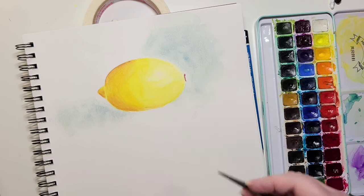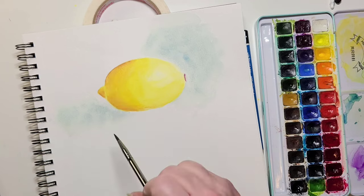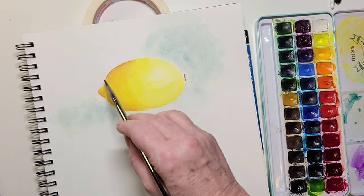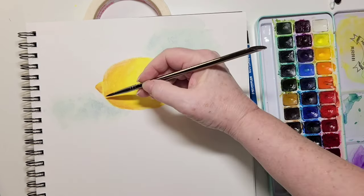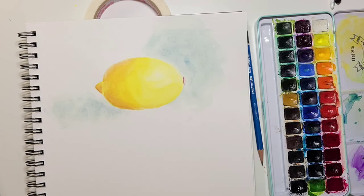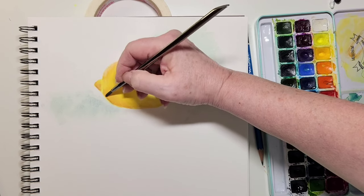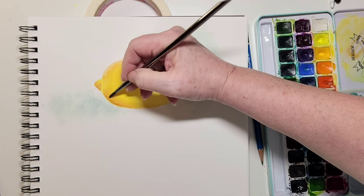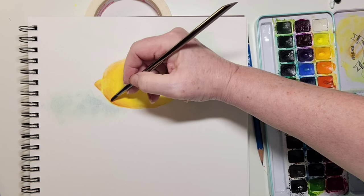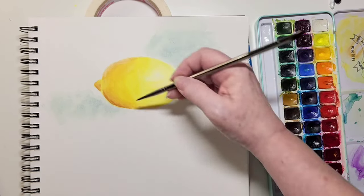I'm adding purple to the little stem area, where you would pick the lemon off the tree. Now I'm thinking about my shadows and seeing if they're dark enough. I dried it completely — watercolor always dries lighter, so you sometimes look at it and think you put more paint on than it appears. I'm adding a little more purple into the yellow. You don't want it too dark because then it doesn't look like a lemon anymore, but try it and see — you learn from playing.